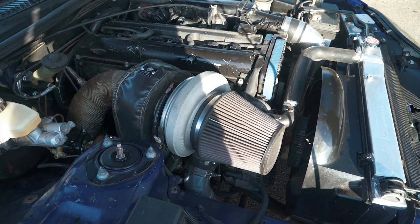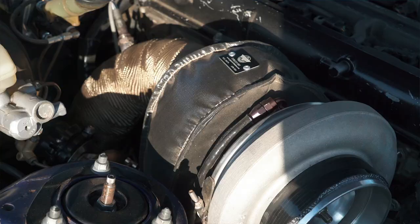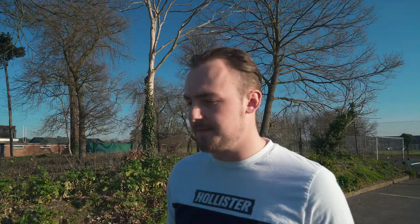I haven't seen a turbo that big — it's a Borg Warner S400, can take 1200-1300 horsepower. It's all heat wrapped. You won't need to go further than this turbo-wise? No, that'll do all my needs. I want a thousand at the wheels, so yeah, that's the aim.